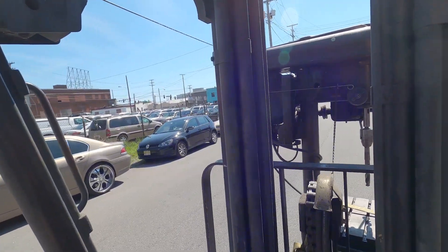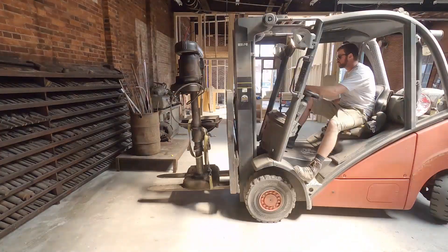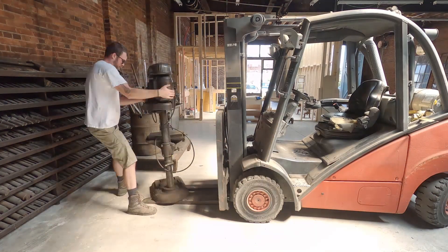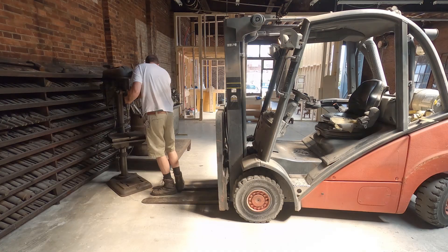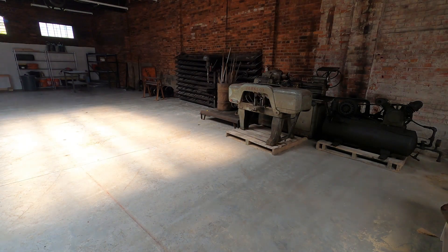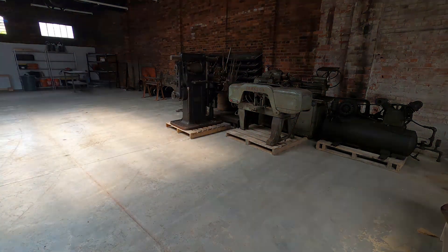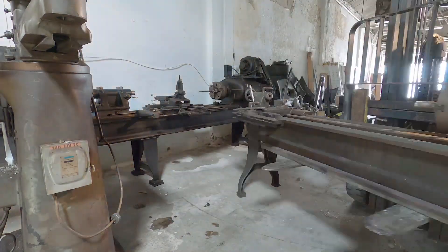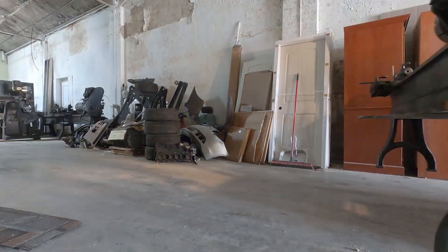This one is real top heavy — got to be careful with this one. Trying to operate a forklift and a camera at the same time.